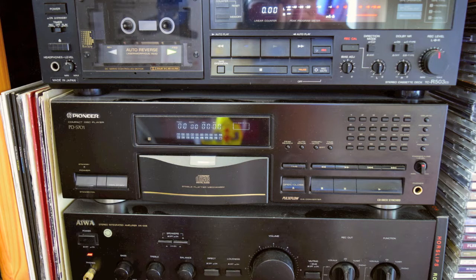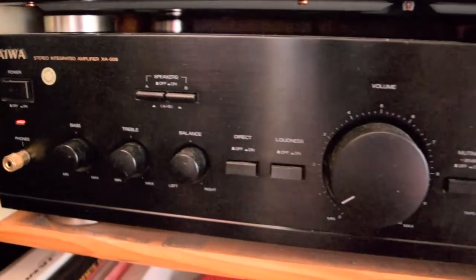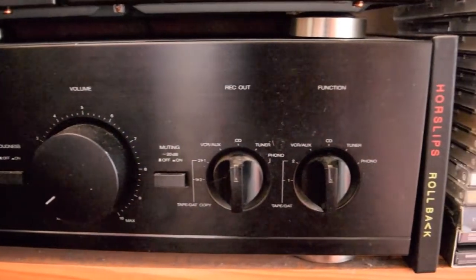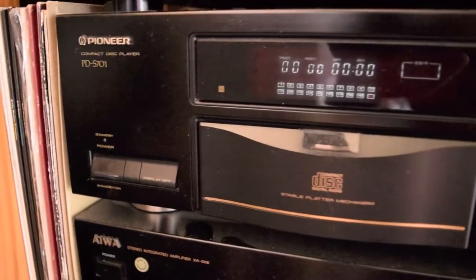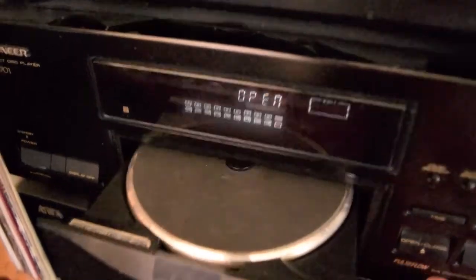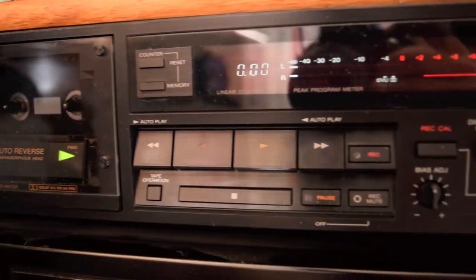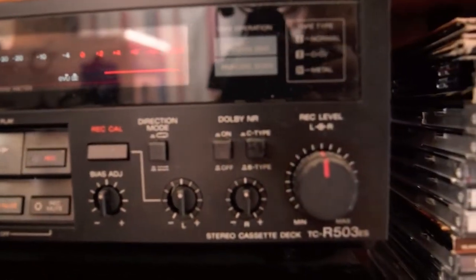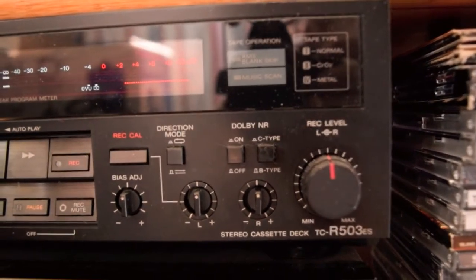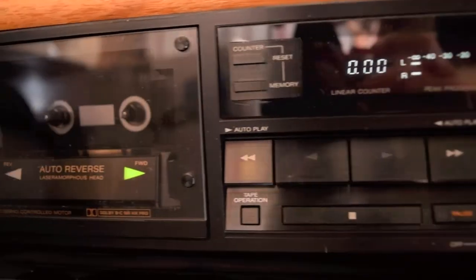There's another system here in another room — this is one that I just use when I'm playing music. All the music is inside this room: CDs, vinyl, the whole shebang. This is an Aiwa amplifier, an XA006, and there's a Pioneer PDS701 — this was the very first of the stable platter mechanism type. We have a Sony TC-R503ES, which is elevated standard and that's an auto-reverse cassette deck. If you're just listening to cassettes it records nicely as well — excellent cassette machine from 1987.